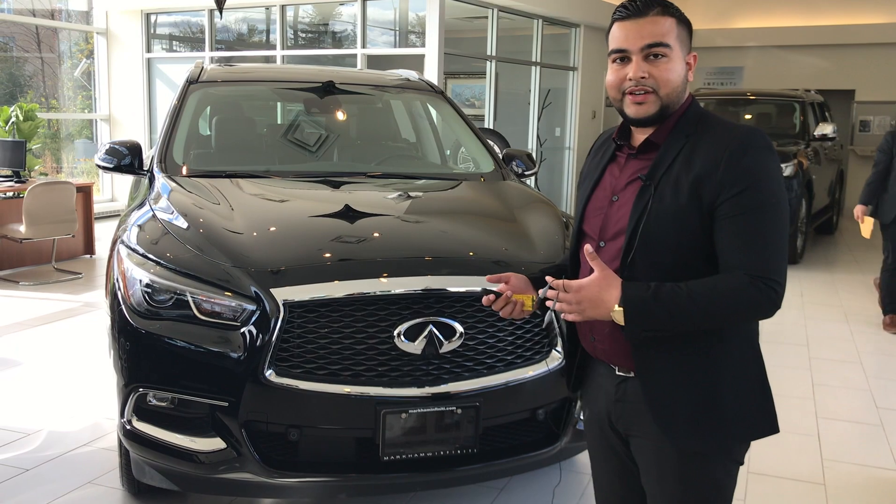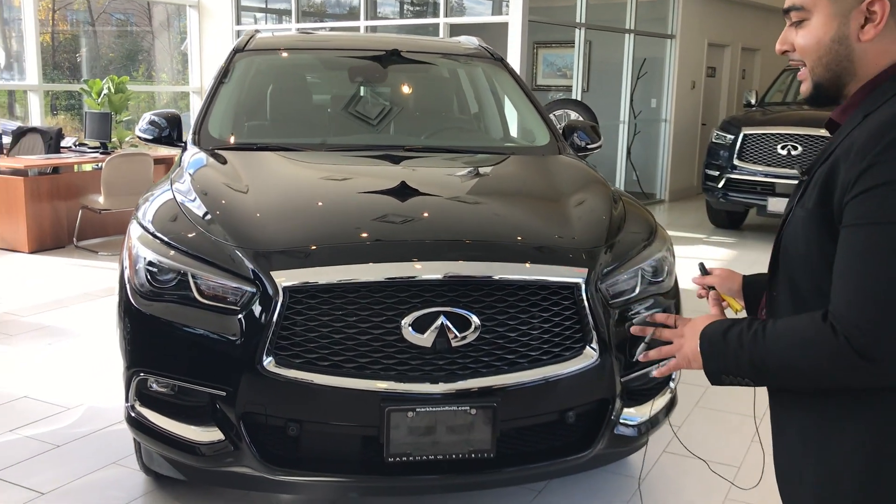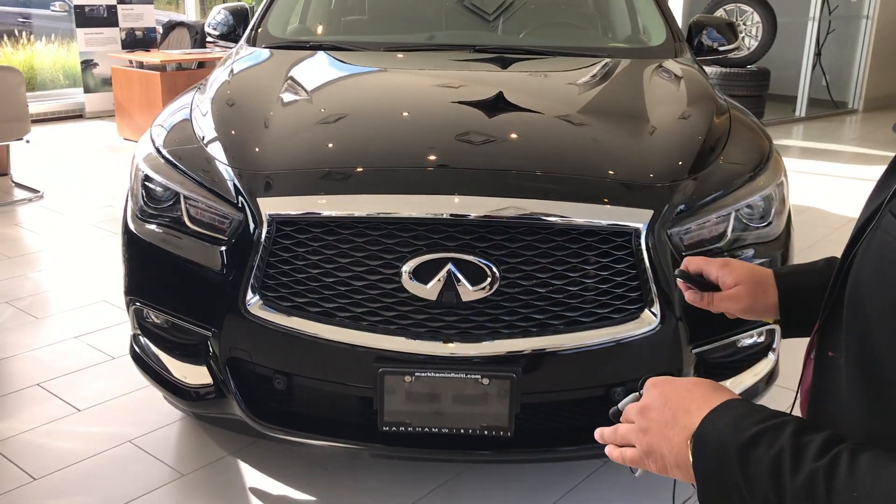Hi guys, my name is Gerber and I work here at Markham Infiniti. Today I'm here to show you our QX60 — it's a 2019 model tech package.